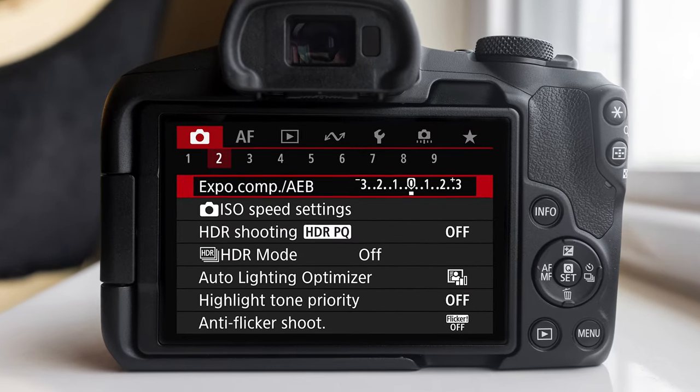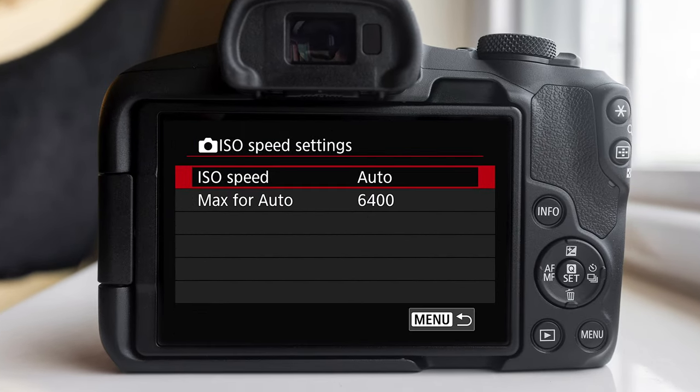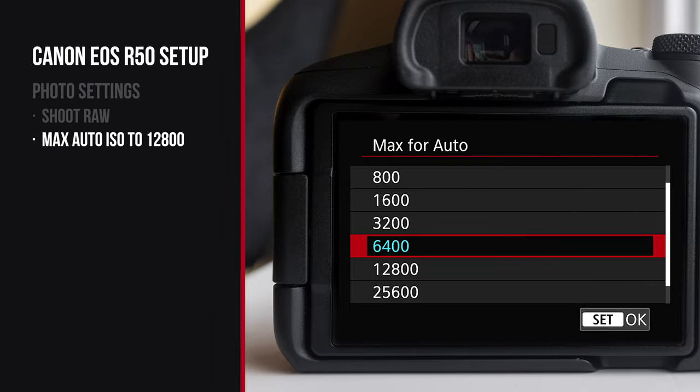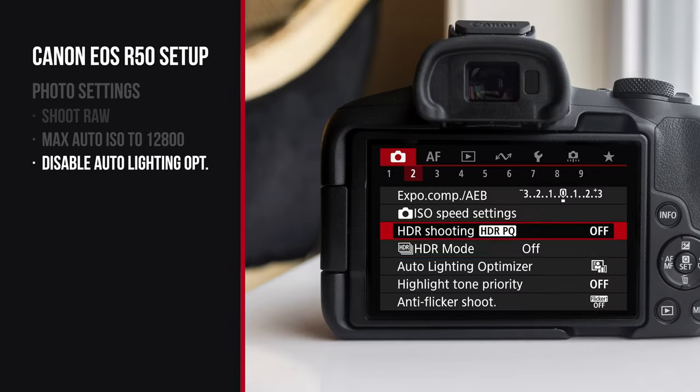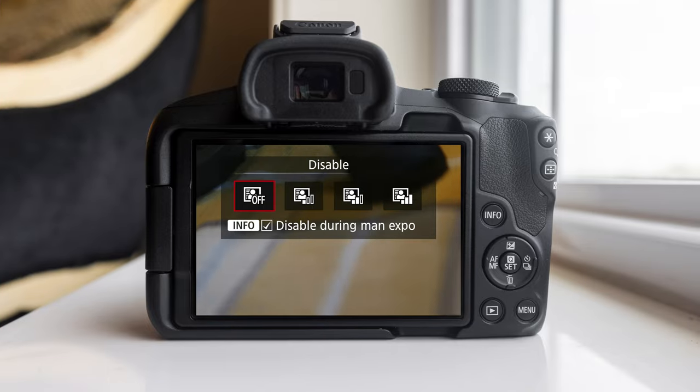We can go to shooting menu number two, and what we're gonna change here is the ISO speed settings and max for auto. The ISO is basically the sensitivity of your sensor during photos for low light. By default it only goes to 6,400, but we can actually increase this to 12,800. I think the amount of noise on this camera isn't that bad, so we're gonna sacrifice more grain for hopefully a sharper image because we don't have to use as long shutter speeds. Since we're shooting RAW, we're also gonna turn off the auto lighting optimizer — this setting is really good for JPEG, but shooting RAW it'll only modify your preview images and not your actual RAW images, so it could end up deceiving you of what your final image looks like.